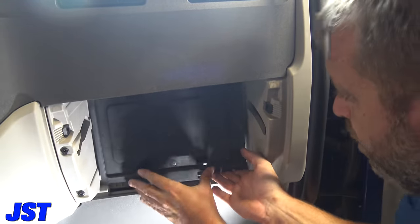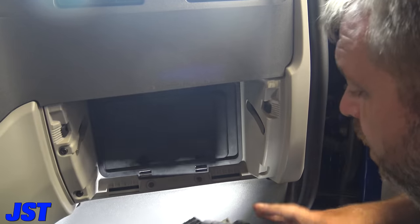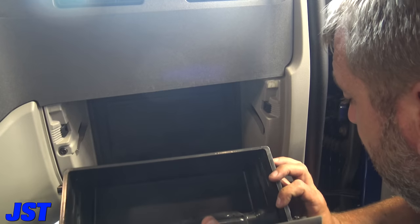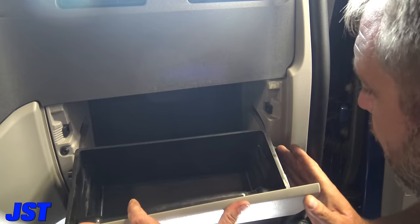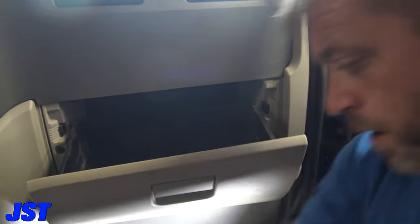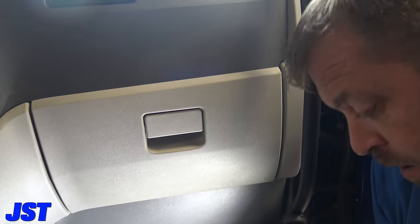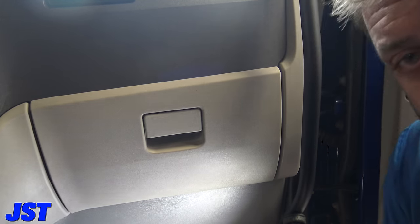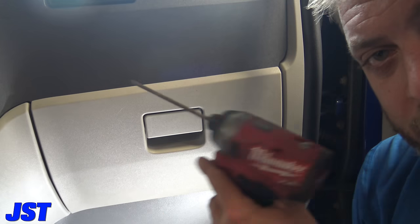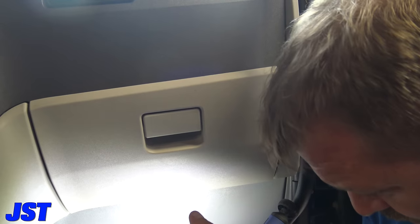Put that back up in there, put your glove box back in — and that is how you fix a blower motor on a Peterbilt. Really, you only need two tools: a screwdriver, an impact driver, and a flashlight. If you're a YouTuber, add a camera — but other than that, that's all you need.